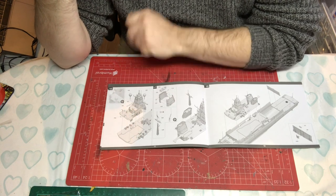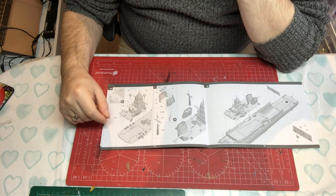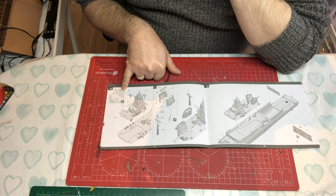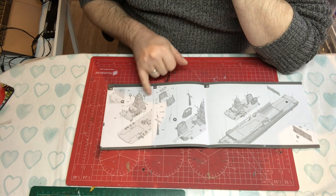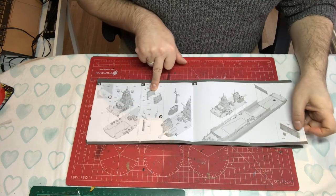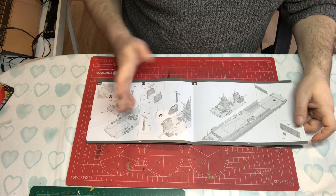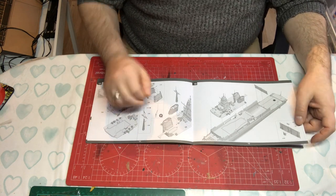All the sub-assembled sections are then being added to the deck we've just built up. More radomes are going on, along with what looks like long-range cameras and a lamp or horn. Then we've got the second funnel unit being put together and the mast which stands just behind them. Strictly speaking with the radar masts and the actual mast, you've got three masts on this ship, which is interesting.